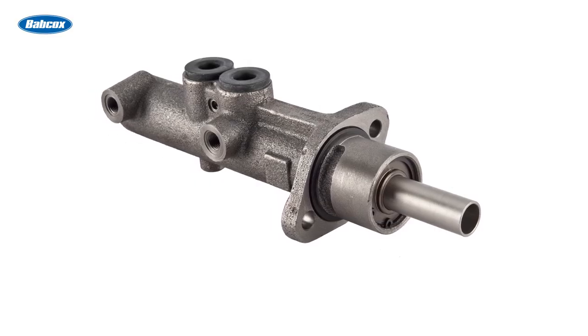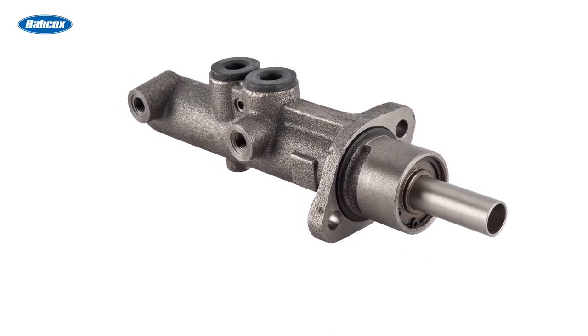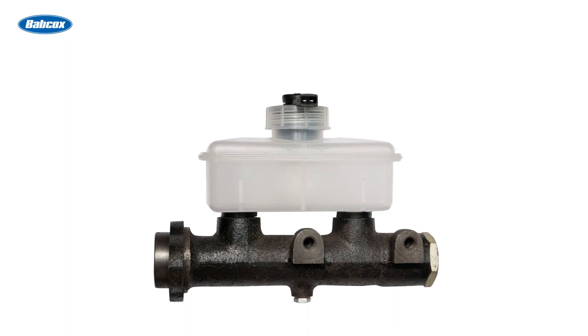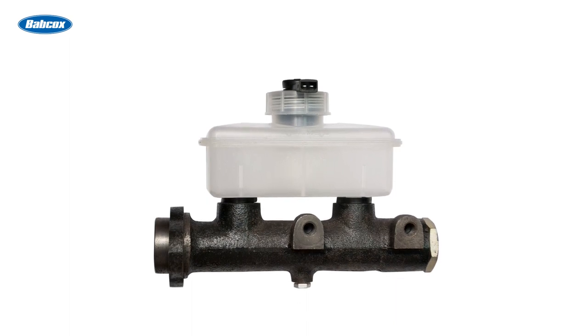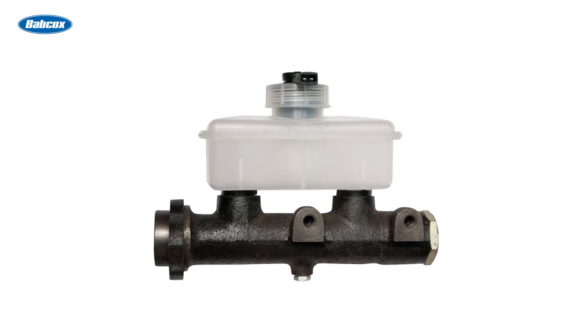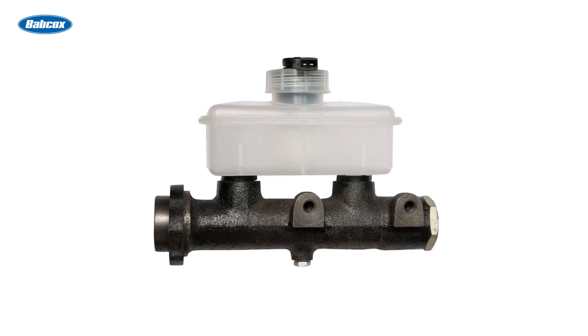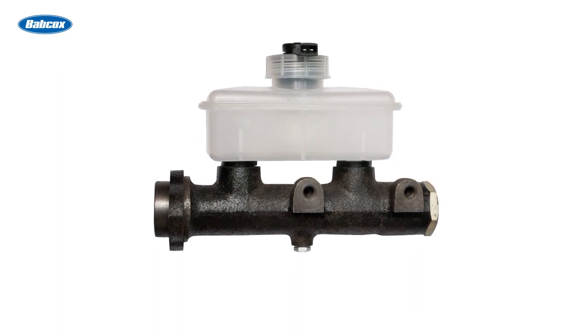Delving a bit deeper into the subject, let's talk about the master cylinder. Brake master cylinders must be bench-bled prior to installing them. Most master cylinders come with a kit of hoses and fittings to connect to the outlet ports. The hoses are then run back to the filled reservoir. With the master cylinder secured in a vise, you can access the piston and use a tool to push it in to fully depress it, which forces the air out and up into the reservoir.